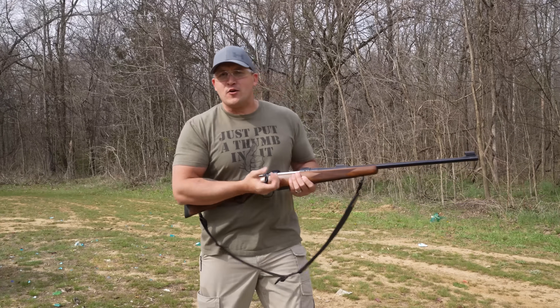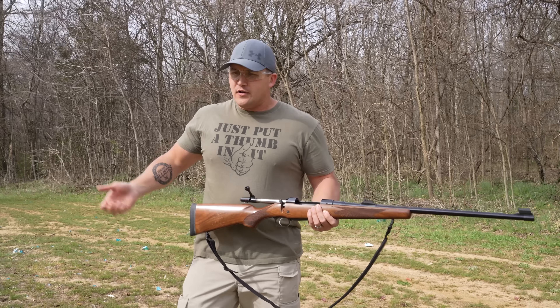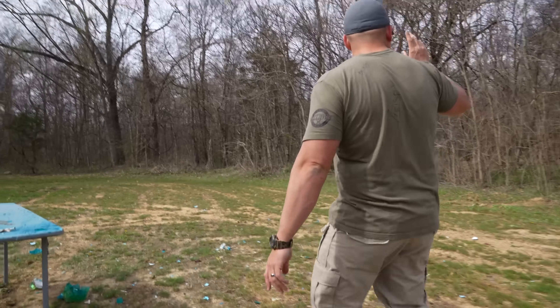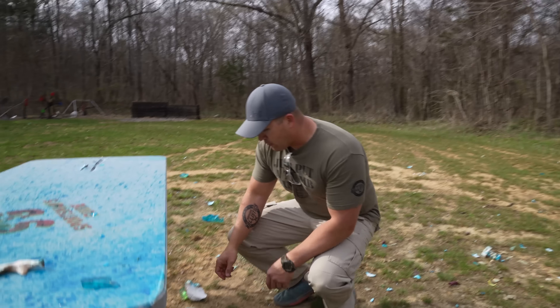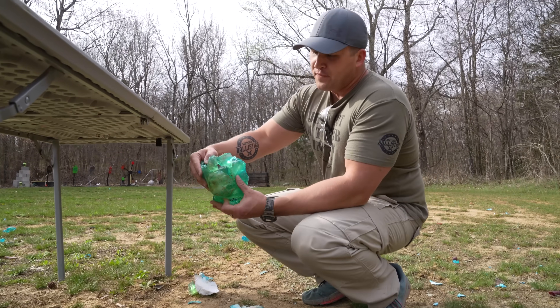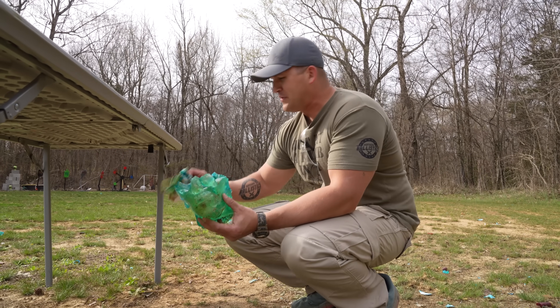I'm starting to realize I don't think it matters what elephant rifle you have — they're all pretty effective at taking out zombies. Our other zombie heads are over there so we know this is the new one, and I didn't think we could do much better, but I think we did a little better.